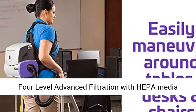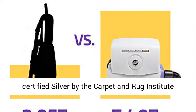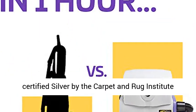Breathe Better Air. 4-Level Advanced Filtration with HEPA-media Filter helps improve indoor air quality. IAC Certified Silver by the Carpet and Rug Institute.